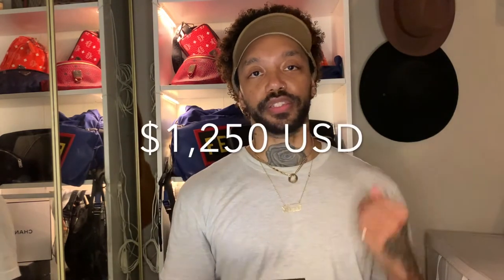This bag retails for $1,250, but here's the thing — I bought this bag a few months ago and it was only $1,150, so the price went up by $100. Interesting. This is the second time I've purchased a bag and the price went up after I bought it. I guess that means it's popular.